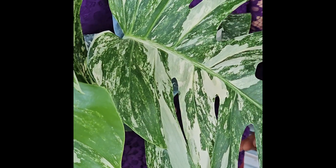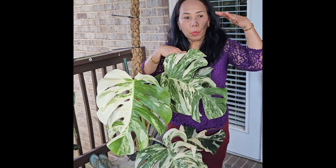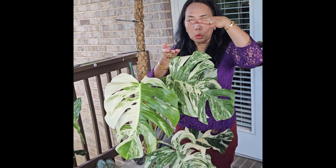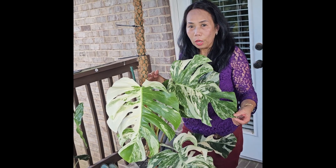Anyway, this is my albino Monstera. I have more over there. I probably got it last year — still small — but these are my biggest ones so far. Thank you for watching.